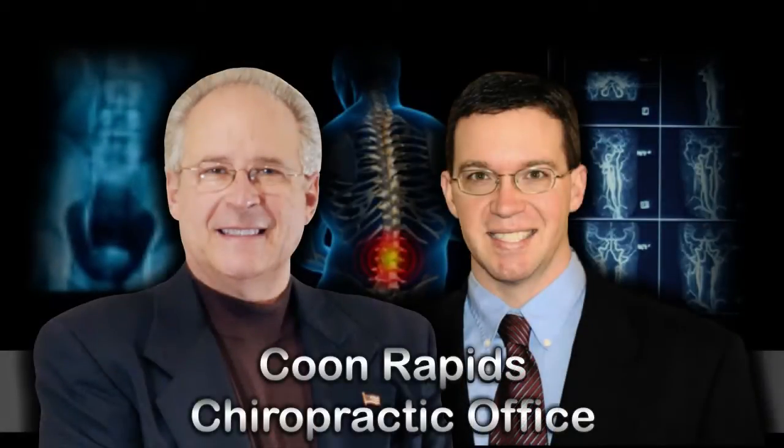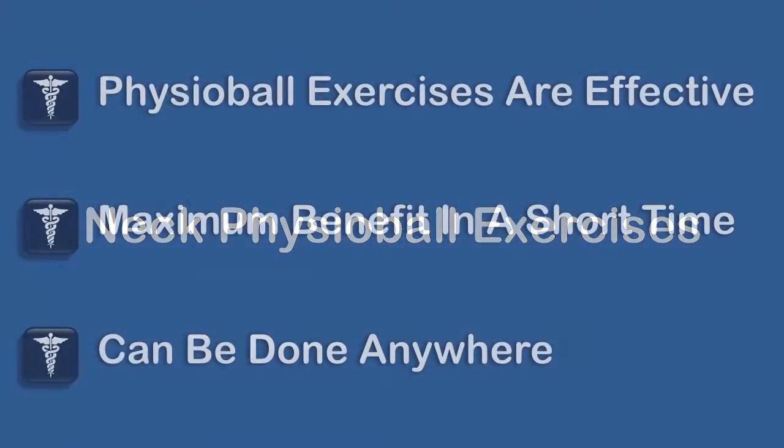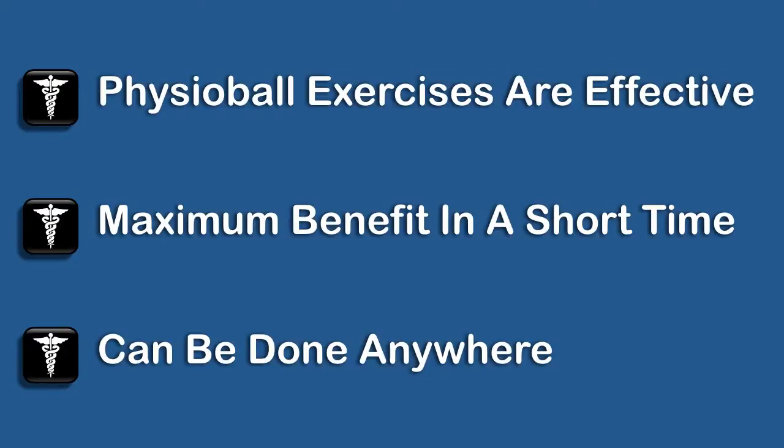Welcome to Kuhn Rampus Chynopractic Office. Please be sure to check out our other videos. Physioball exercises are effective — maximum benefit is obtained in a short time, and these can be done anywhere at any time.